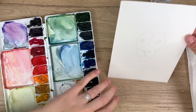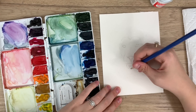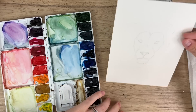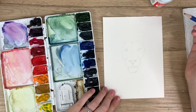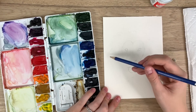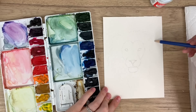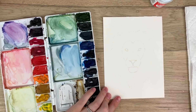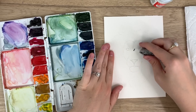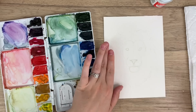It's important to look at your painting from a different angle too — you'll notice when things are off or not correctly balanced. I'm just going to do the outer bit of where I want the mane to be and save the real detail for the painting. I'm going to erase some of these lines so they're not as dark.